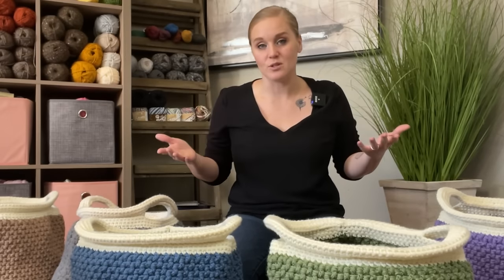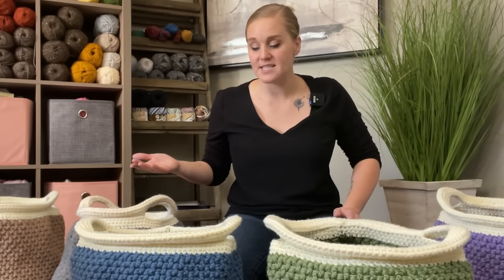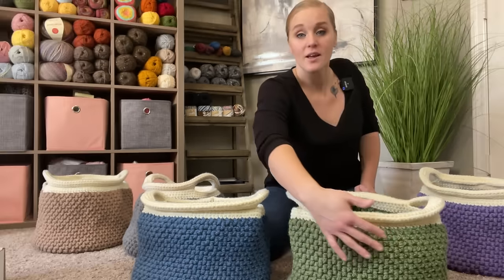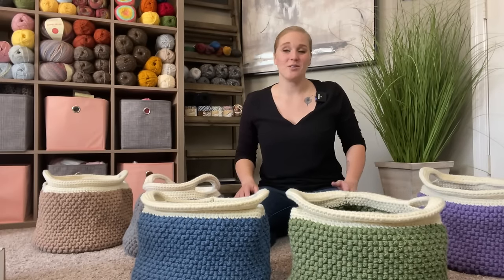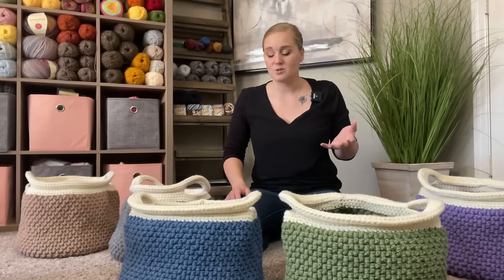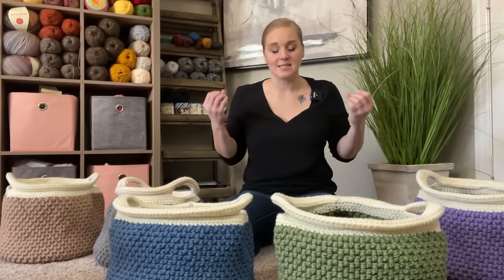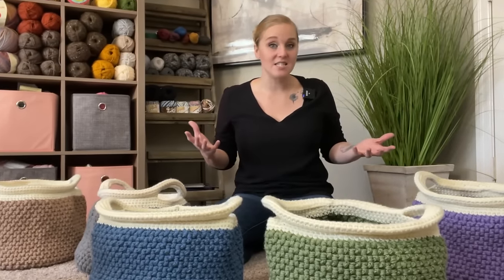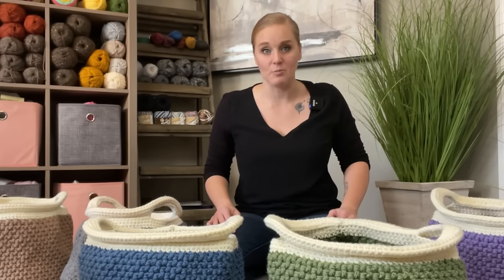This basket utilizes the back post double crochet stitch and front post double crochet stitch — that's where the beautiful pattern comes from. They classify that stitch as intermediate level, though I don't think that's accurate. I really think if you're an advanced beginner this could be defined as an easy pattern. I walk you through it and try to make it as clear as possible, so I'm going to label this pattern for advanced beginners. But if you have any difficulty with it, just reach out to me.